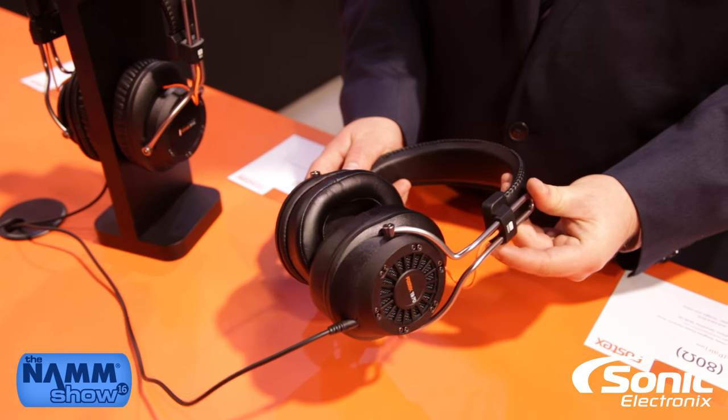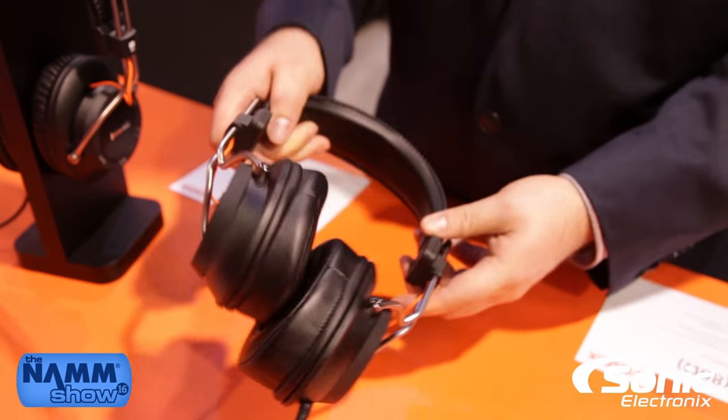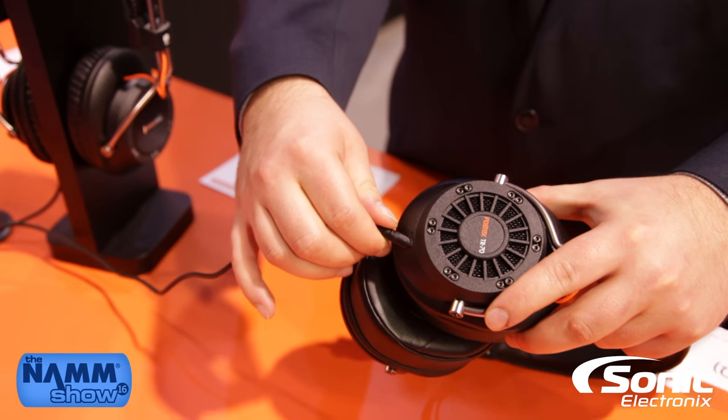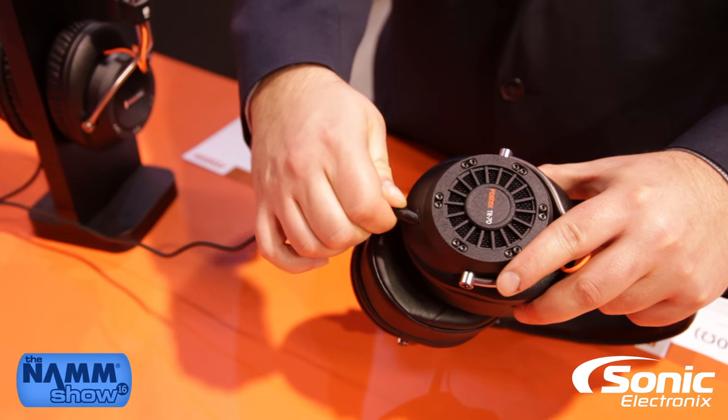We have included quite a few accessories with these as well. Each set of headphones ships with both a coiled and a straight cable, and it's a detachable cable design, making it easy to replace a worn cable.